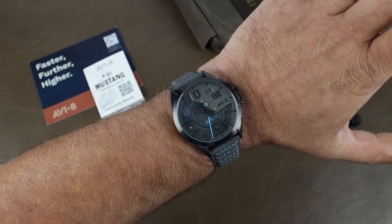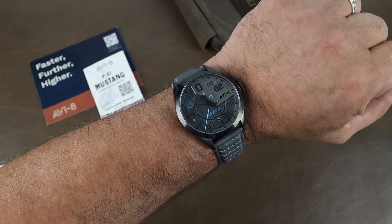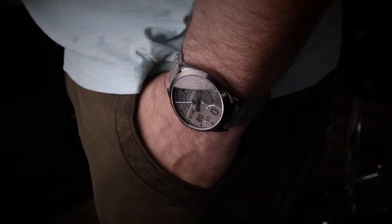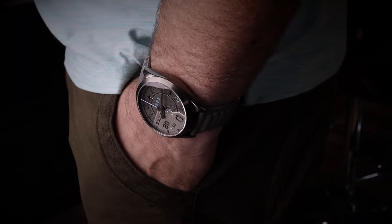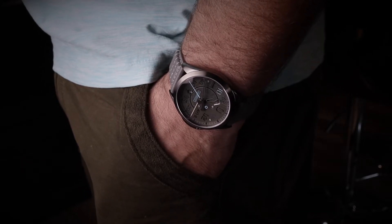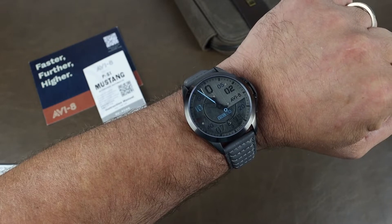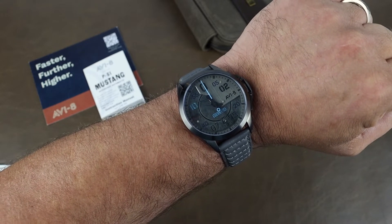I'm filming this a couple of weeks ahead of availability, but these are available for purchase starting the 6th of August. Cost will be $335 USD for this PVD model and $330 for the non-PVDs. I have a discount code — TIMETOGO — that will give you 15% off that price. That's TIMETOGO, all one word, and it works for any of their full-priced models on the site. Link to that site will be below.